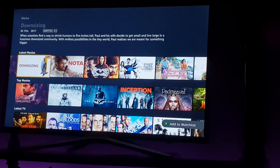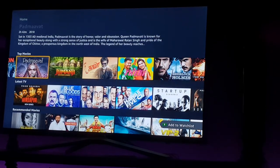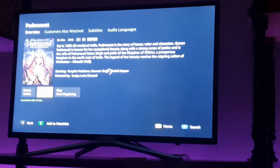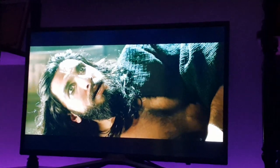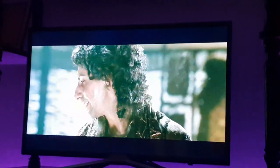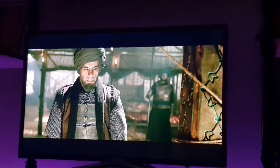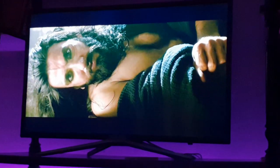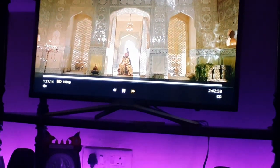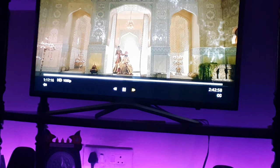Let me play a movie. This is from Amazon Prime, streaming from the internet. Yeah, pretty decent. You can fast forward, pause, and so on.